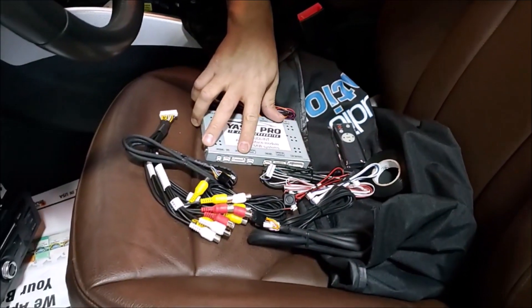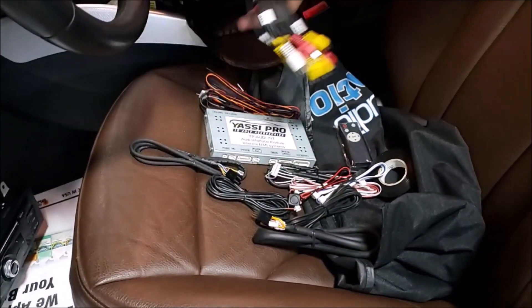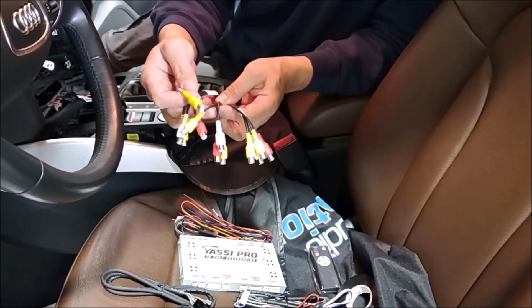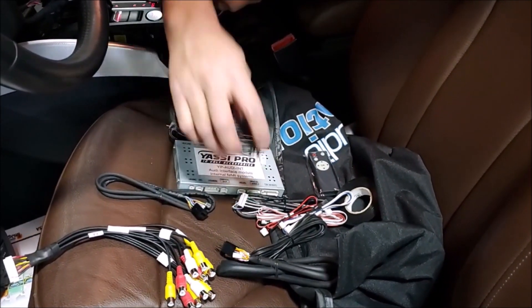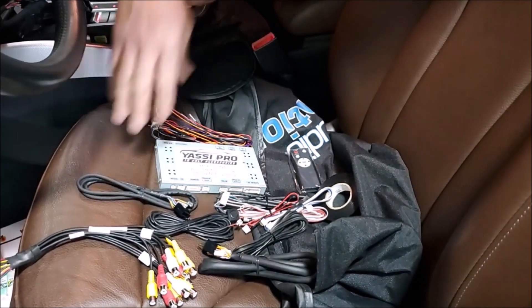This module we are using in this case to allow us to have a backup camera to the factory screen. It also has a separate video input so you can have different options if you want to use them. The system has a control button that will allow you to change between the modes, but you can also connect it to the system media button to control the modes.